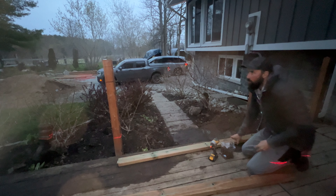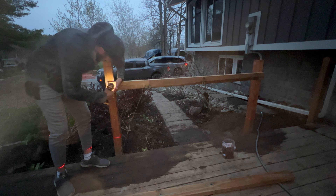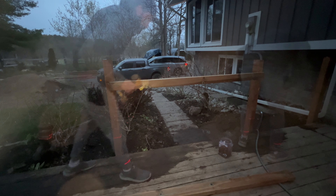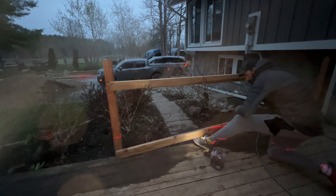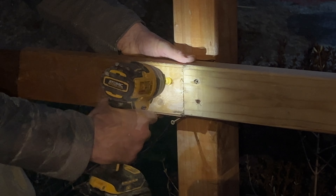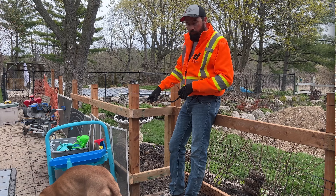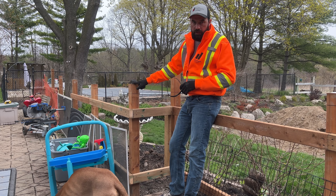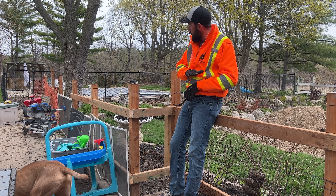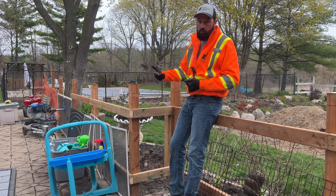I'm using a three-inch deck screw with my layout marked out. For each of these top rails, you want to do at least two screws. Before I screw on the pickets, I want to cut all of my fence posts to the same height. Last night I marked all of these with the laser level so I'm confident they're at the same elevation throughout the entire fence. I've pre-marked all the locations on two sides and I'm just going to cut off the tops with my skill saw.